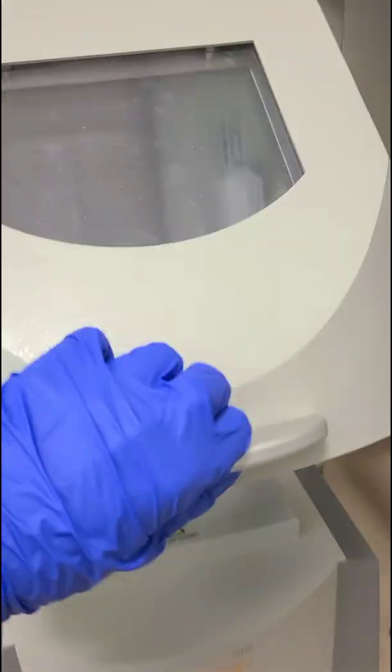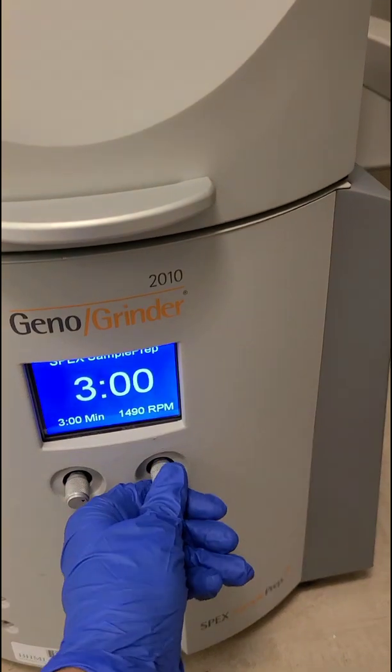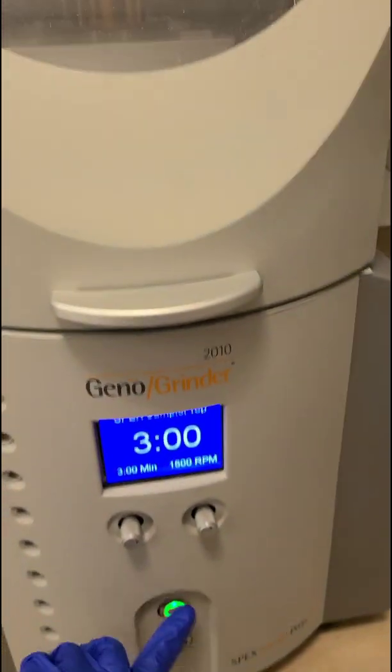Looks good. Close that. Three minutes good. Fifteen hundred. It's gonna be kind of loud. Off it goes.